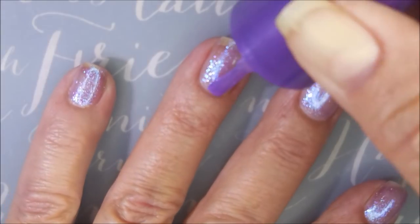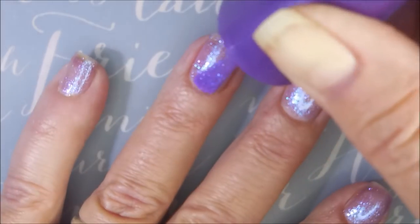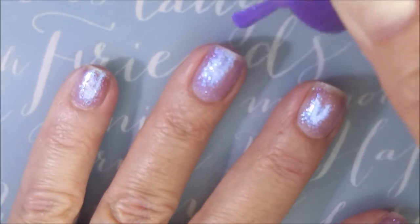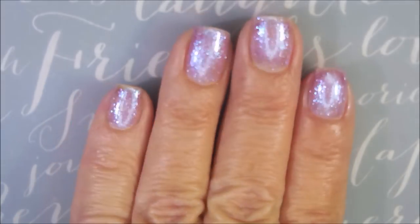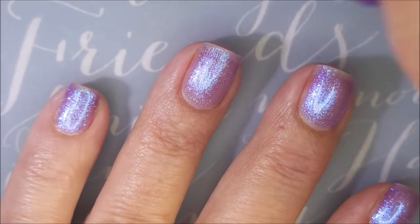Really nice formula, too. And look, the camera's starting to have trouble with it — it's just so bling. It's got so much shine and bling, that inner glow and everything. Love it. So, there's two coats. Now we're going in for a third.